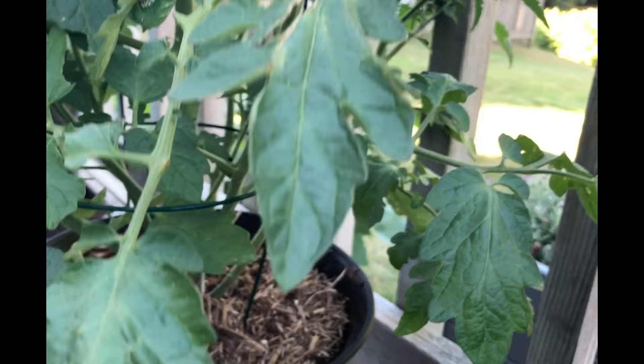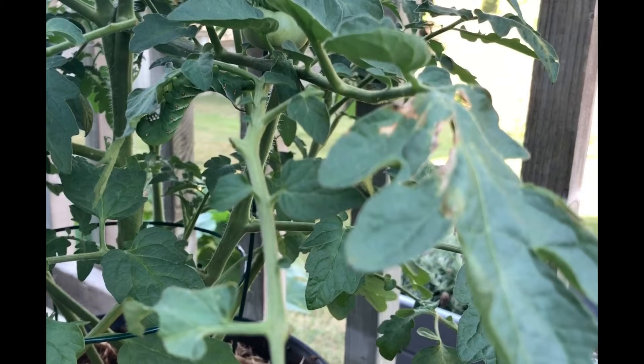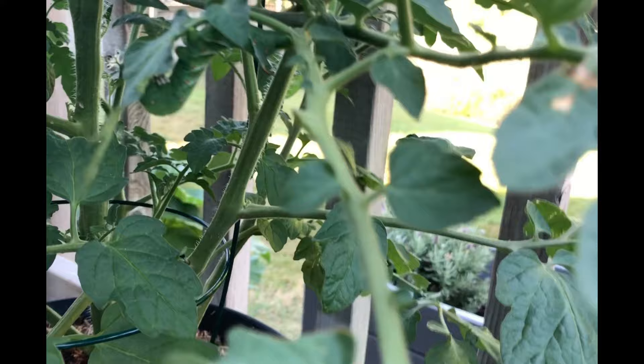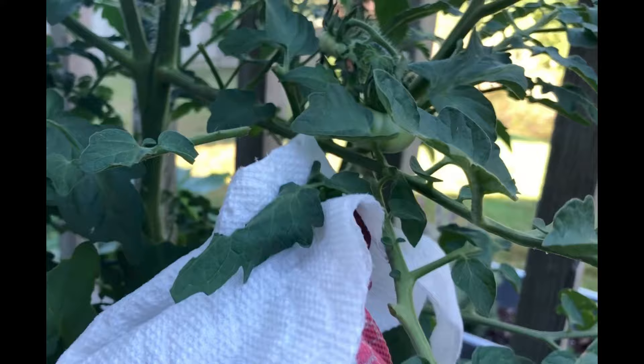You will miss some, and I found two of the caterpillars or worms about three weeks later. The best thing is to remove them by hand too. Keep an eye out for their frass or poop, or just keep an eye on the leaves.